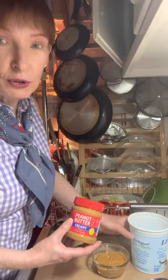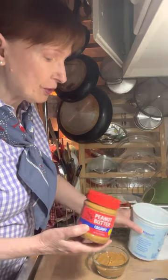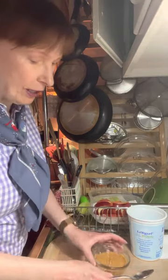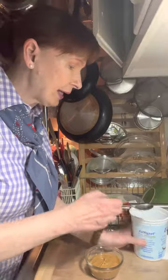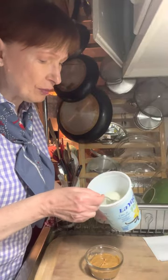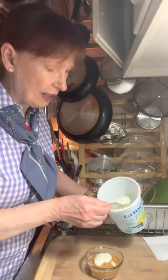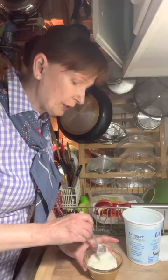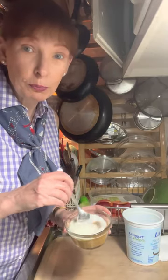My fruit dip is going to be two ingredients: peanut butter and vanilla flavored yogurt. I've got my dish already full of peanut butter and now I'm just gonna add enough yogurt to thin it out so it's a little bit more dippable. I added about two tablespoons and now I'm just gonna mix it together.